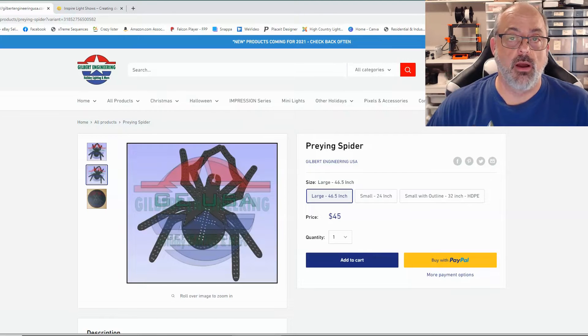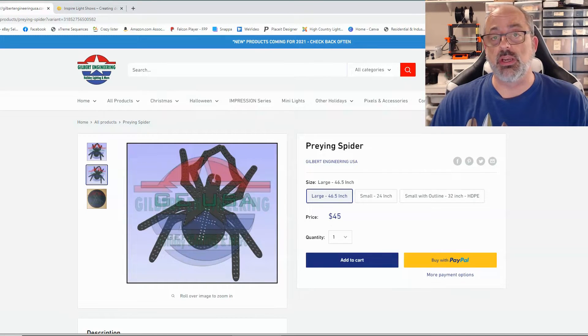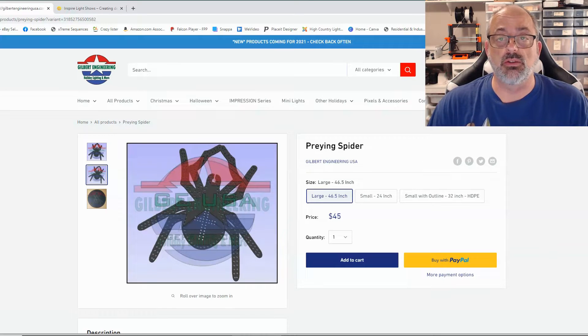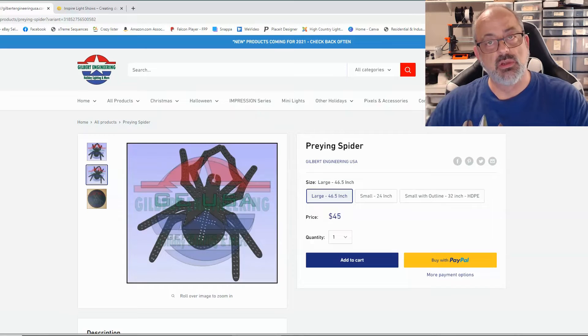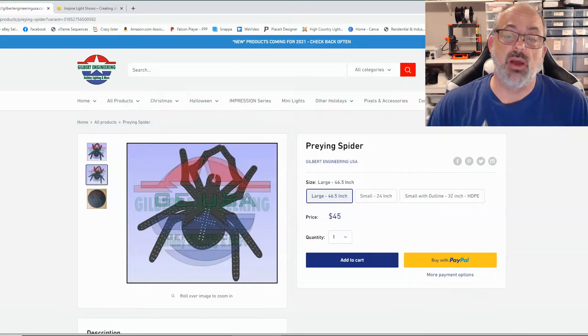We are in our office, our studio, getting ready to go through this entire process. Like we always do in this type of video, we're going to go through what it costs to put this one particular prop together including all the components, where we got them, how it's modeled in X Lights and all the sub models already in the system, and how to physically assemble the prop by putting on the mounts and lights, then mounting it on the house. Tonight when it's dark, we'll fire it up and show you what it looks like. It's a really cool looking prop.